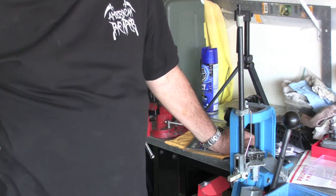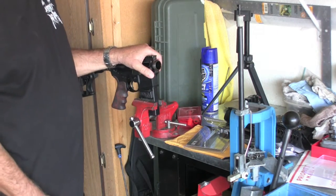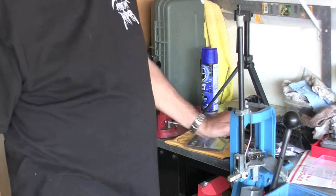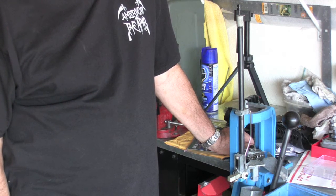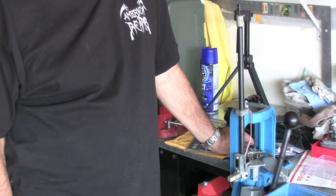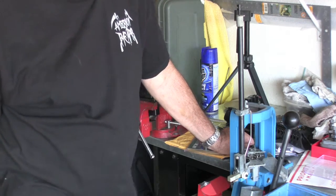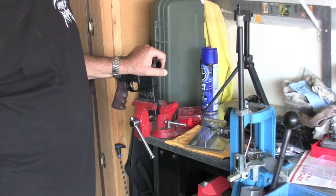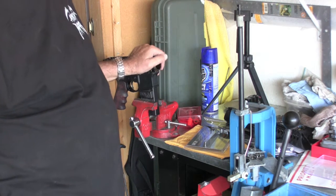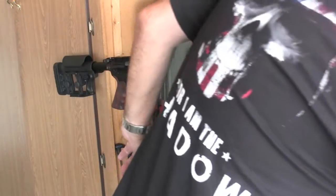I chose that over the 300 Blackout because it is superior ballistically to the 300 in almost every bullet weight and range in shooting that the 300 has. I intended to do a little more longer-range shooting with this. It is still capable of seven, eight hundred yards and still being supersonic at those distances. So I went with that and ordered, which came in today.